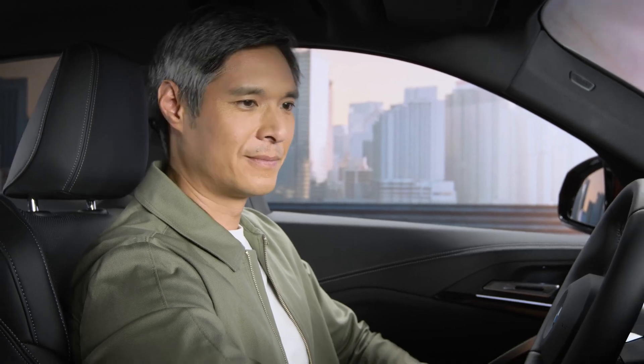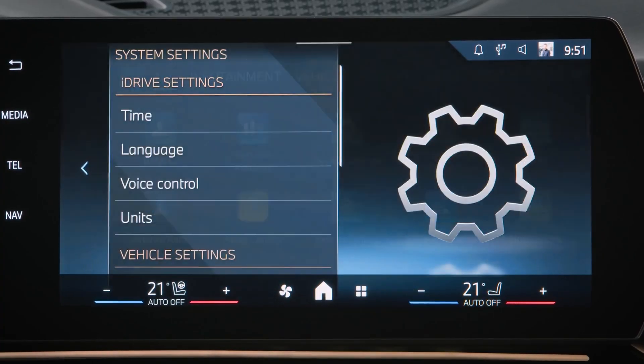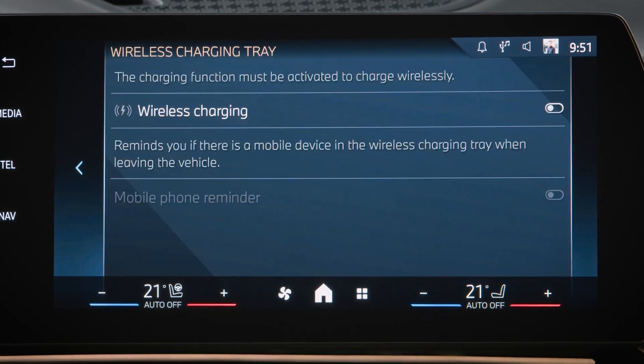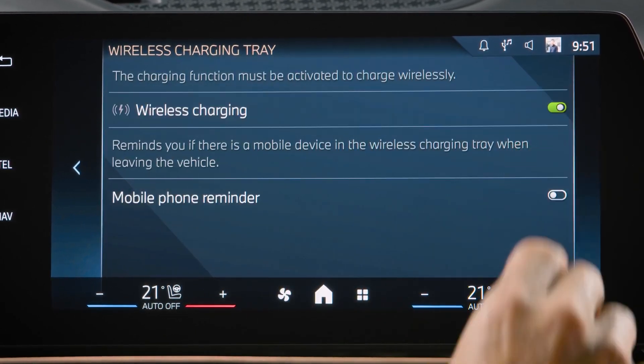Power up with the optional wireless charging tray in your BMW. Here's how it works: go to System Settings, then Wireless Charging Tray, and activate Wireless Charging.